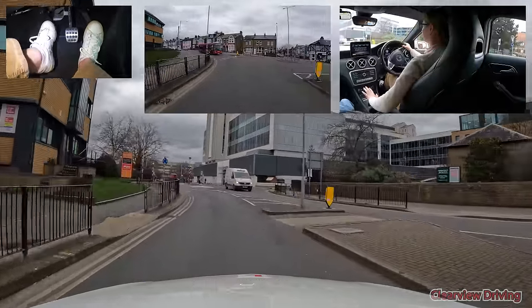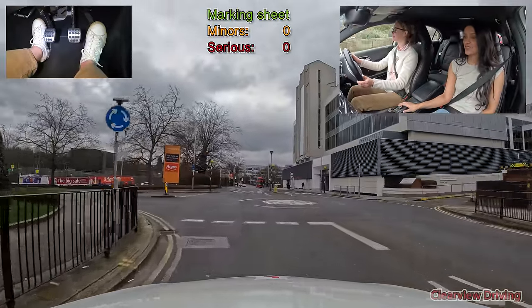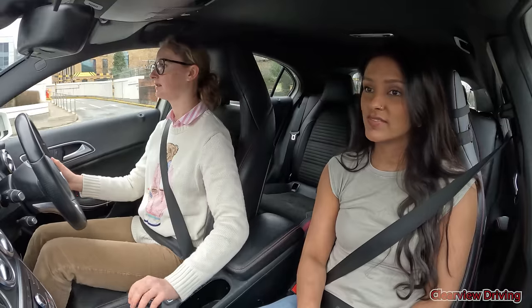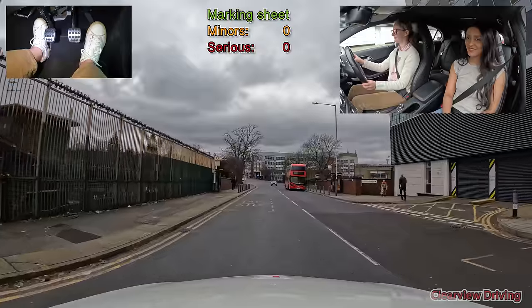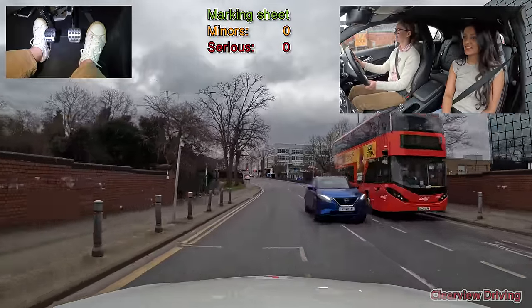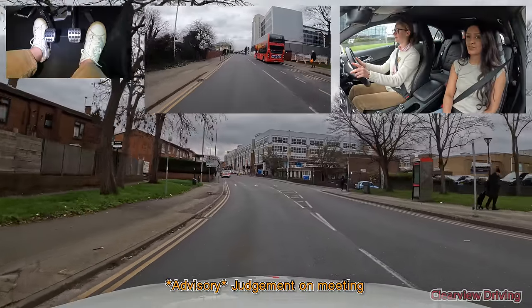Is this a diesel? It sounds more like a diesel. It is a diesel. Your car is a petrol — I was revving it but it feels more ready. With the bus on the right-hand side of the road, it's a good idea to position more towards the left so oncoming traffic can use the centre of the road.